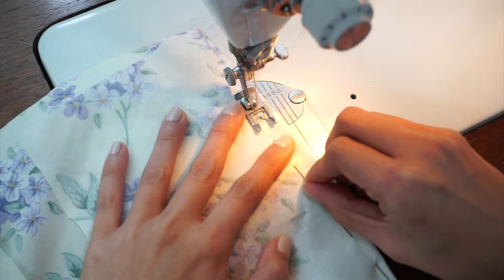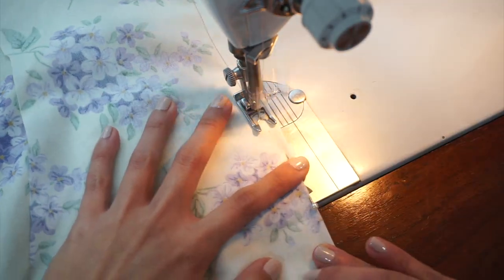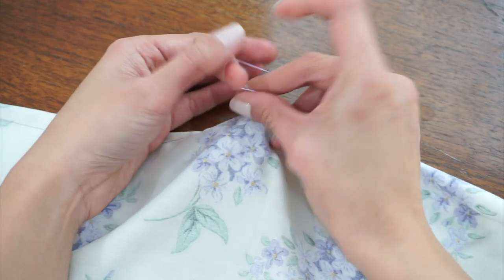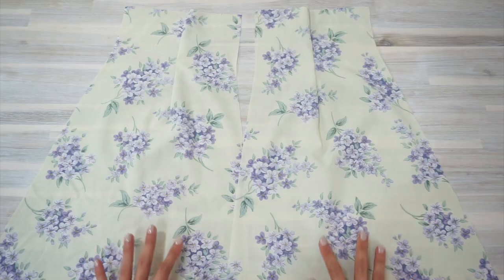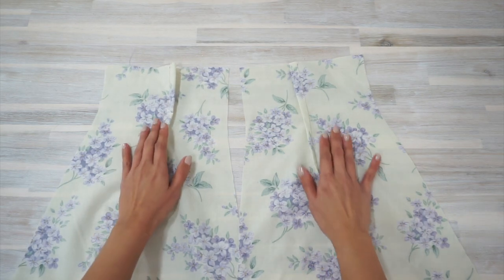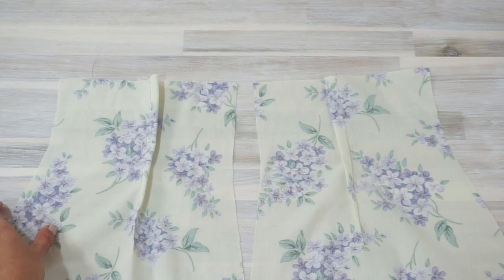Now let's keep sewing — we're going to start working on the skirt. Begin by sewing the darts on the skirt front and skirt back. Just like before, tie a knot at the end of each dart and press the darts towards the center. After sewing and pressing the darts, here's how the skirt front and skirt back pieces look. I think I forgot to press one of these darts — I'm going to do that before moving on to the next step.